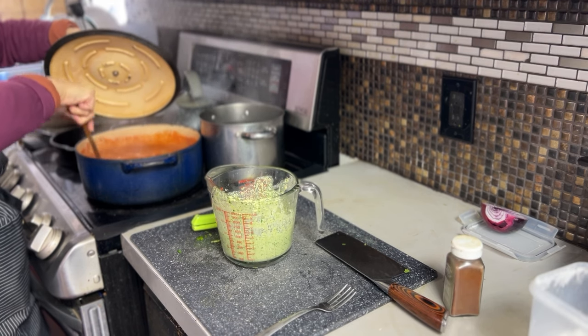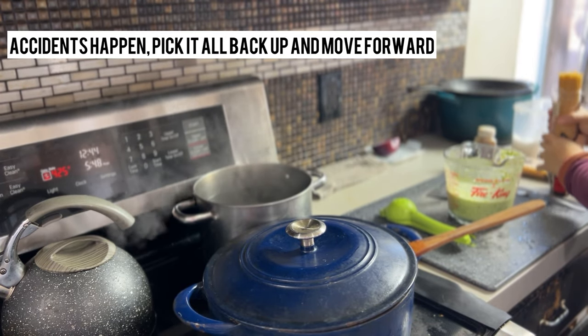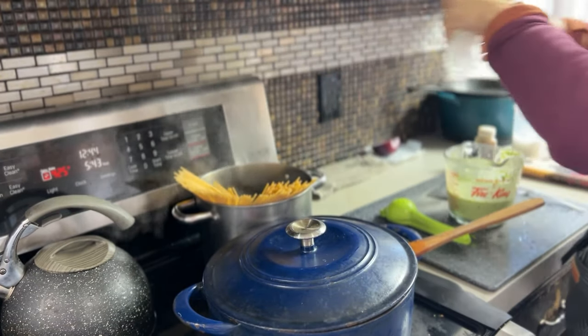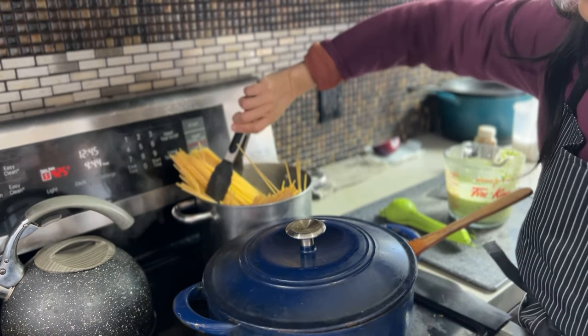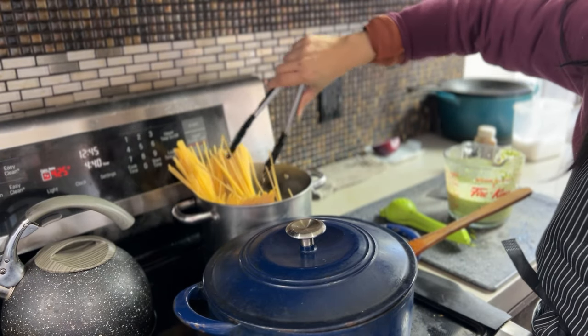I'm just checking the spaghetti sauce really quick. Things happen in the kitchen — it is not always peachy and perfect. I am just lowering our spaghetti into a pot. It definitely looks like I could have used a larger pot, but this is what I used and I decided to just stick with it rather than transfer to a bigger pot.